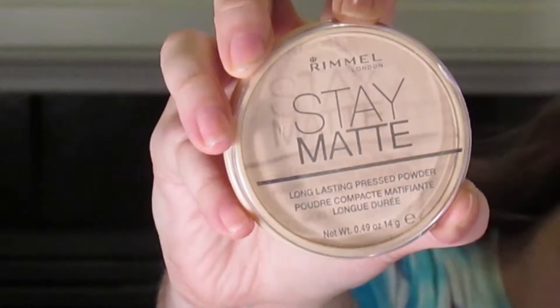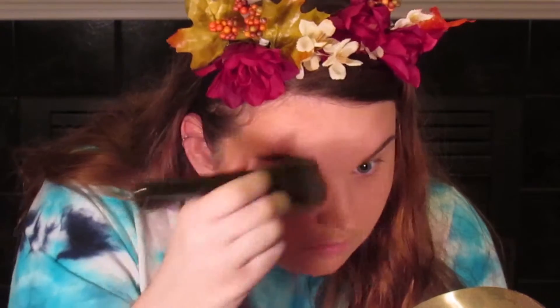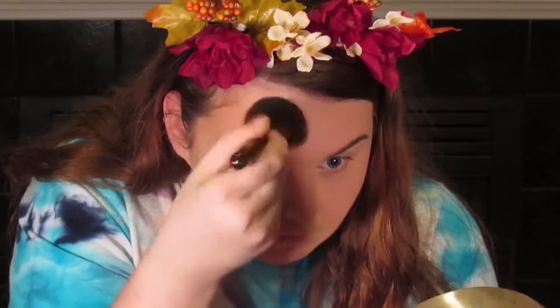Next I'm using the Rimmel Stay Matte pressed powder, which matches my actual skin tone, to mattify the foundation and tone down the orange cast. Then I'm taking my Wet n Wild bronzer — this is where we really start shaping the fawn face. Use a lot of bronzer; I've seen people use pinks and teals but I'm going with basic brown. I'm applying it on the hollows of my cheeks, all the way up my temple, onto my forehead, and across the top of my hairline — but not all over the forehead since we'll be highlighting that area with illuminator.